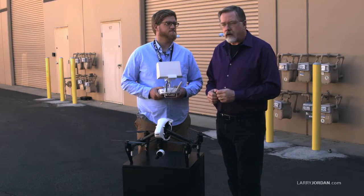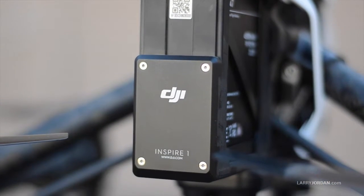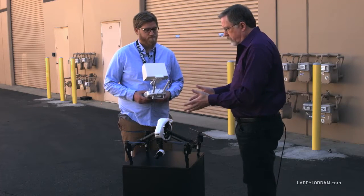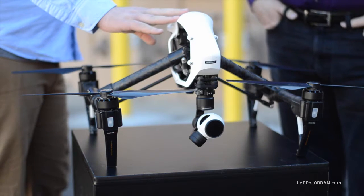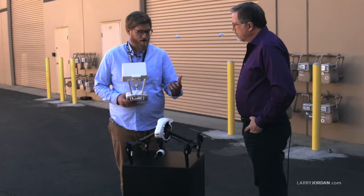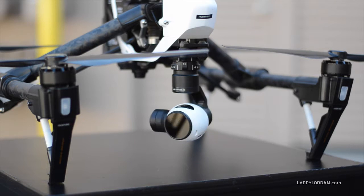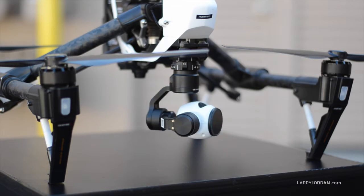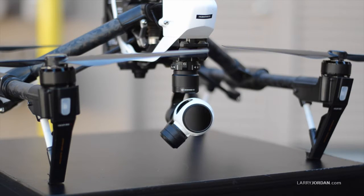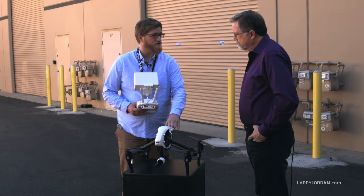Here we are in our backyard with a DJI Inspire 1 drone. Before we take off, let's explain what some of this stuff is. This is one of the most advanced drones on the market right now. It has GPS satellites, about a two and a half mile range, and a built-in camera that can shoot up to 4K. The new camera they just came out with has a micro four-thirds sensor, so you can put your own lenses on it. It's really one of the most sophisticated drones on the market.